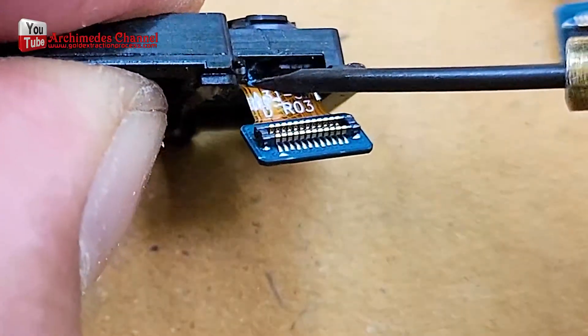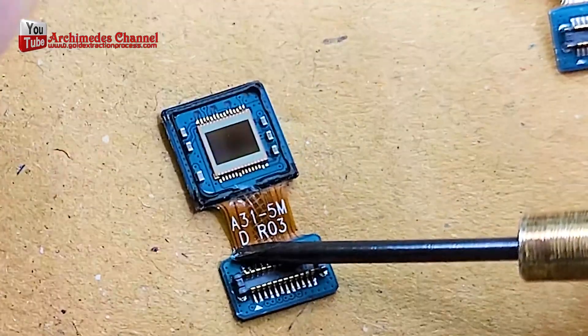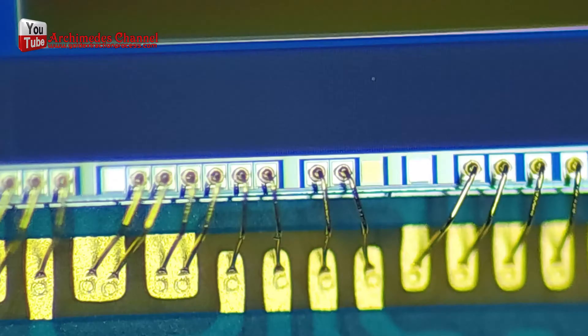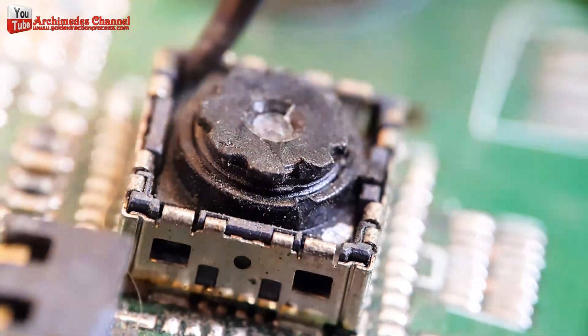Gold wires are sometimes used in the packaging and assembly of electronic components, including CCD cameras. In electronic packaging, gold wires are often used to make the electrical connections between the different parts of a device, such as the sensor and the external circuitry.